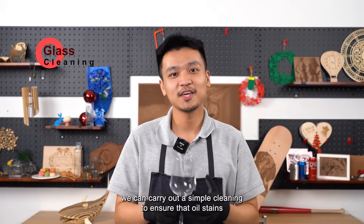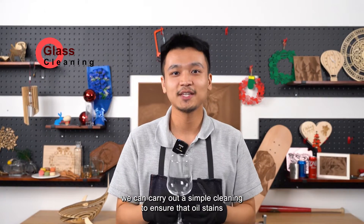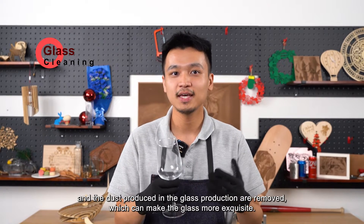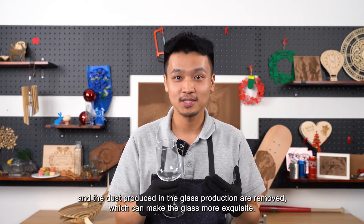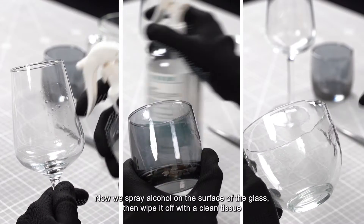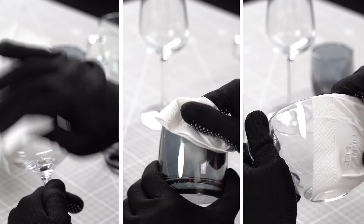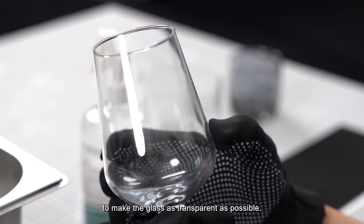After getting the glass, we carry out a simple cleaning to ensure that oil stains and dust produced during glass production are removed, which makes the glass more exquisite. Now we spray alcohol on the surface of the glass, then wipe it off with a clean tissue to make the glass as transparent as possible.